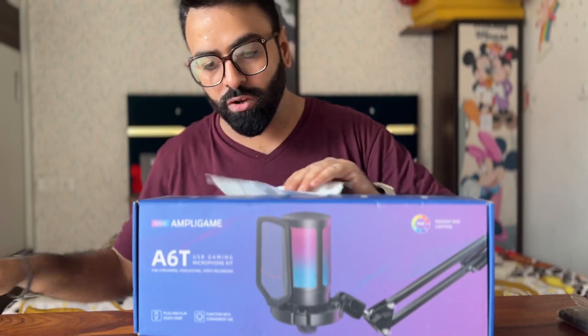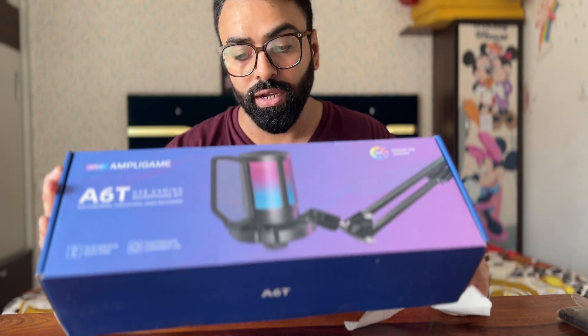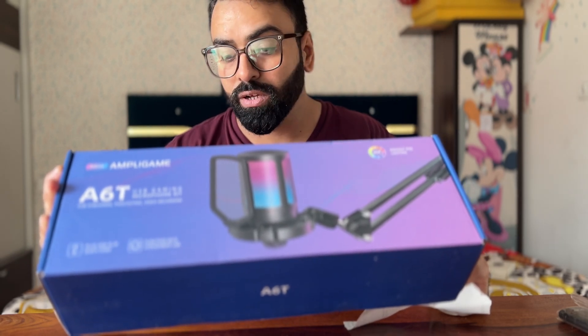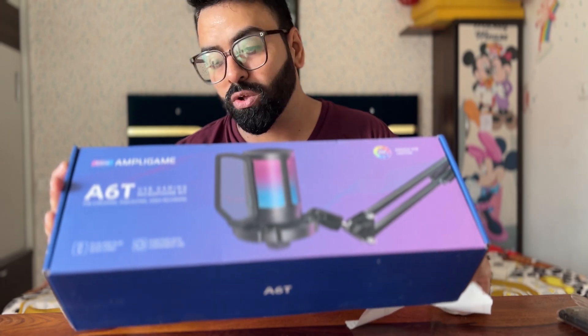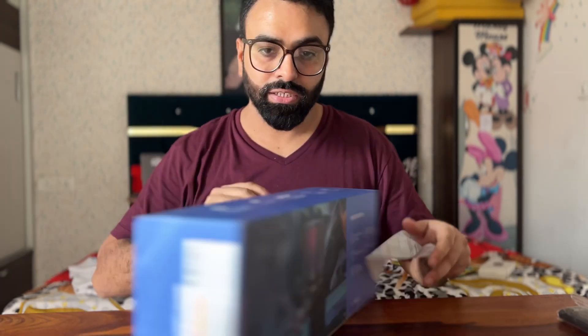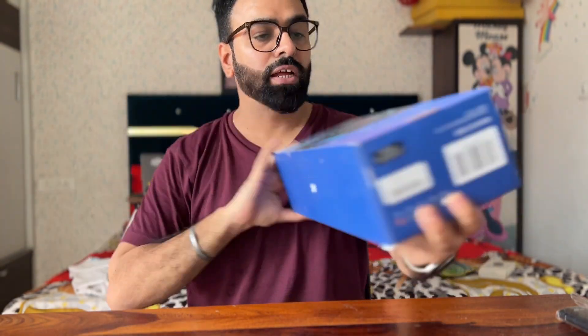There is a box within this box. You can find a microphone with shock mount, pop filter, boom arm stand with adapter, and a USB cable. This is nice branding — it looks beautiful.